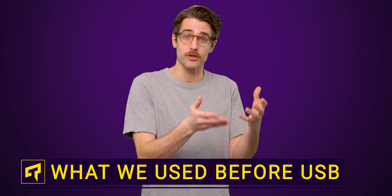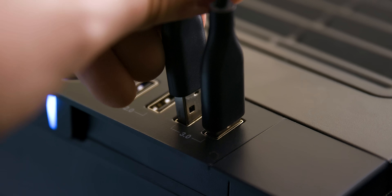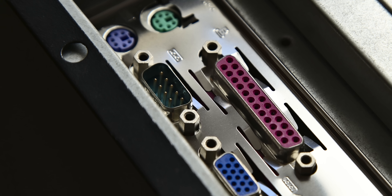Do you ever wonder why nearly every external device you connect to a PC uses a USB port? Well, the simple answer is, because that's a lot better than the way it used to be. Before USB was around, we had a whole litany of port types. So today we're going to show you just how annoying it could be to connect your electronics back in the 80s and 90s.